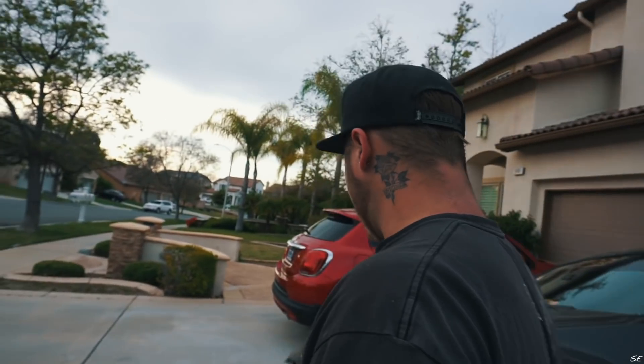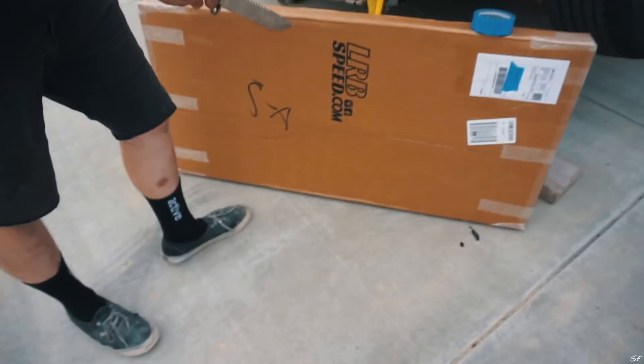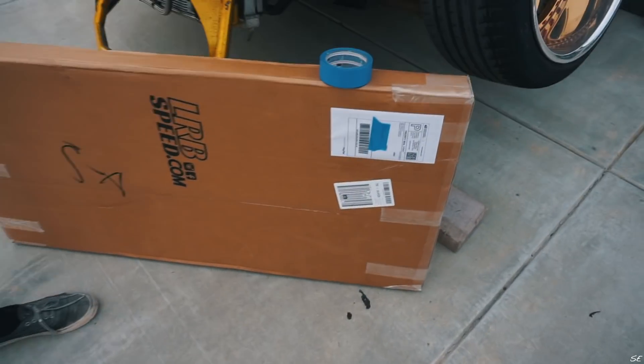Welcome to the video. We ran out of time yesterday to do the unboxing video of the goods from LRB Speed, so we're going to do that right now.